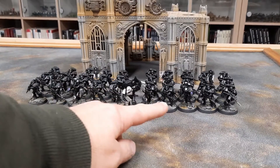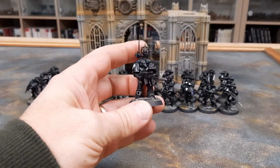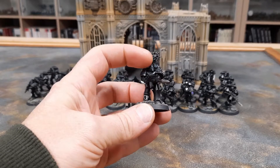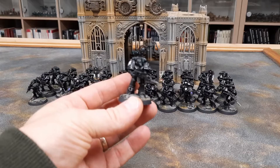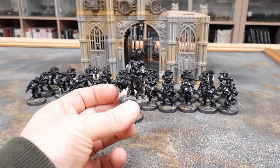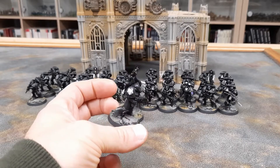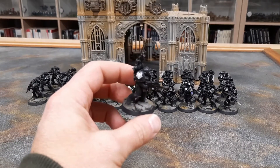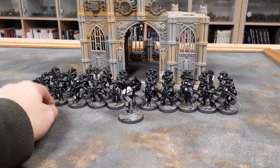I've done two tactical squads — first squad here, second squad there, 15 marines in each. Here's the Nuncio Vox guy, the radio operator. I went for turquoise eye lenses on the little lenses and all the equipment. There was a bit of a delay getting these painted because I pre-ordered the box set when it was first announced by Games Workshop earlier this year. I built the squads and started undercoating, but I couldn't get hold of the transfers. I waited until about a week ago, finally got some transfers, then cracked on and painted all of these. If I'd managed to get transfers sooner, I'd probably have the whole army done by now.